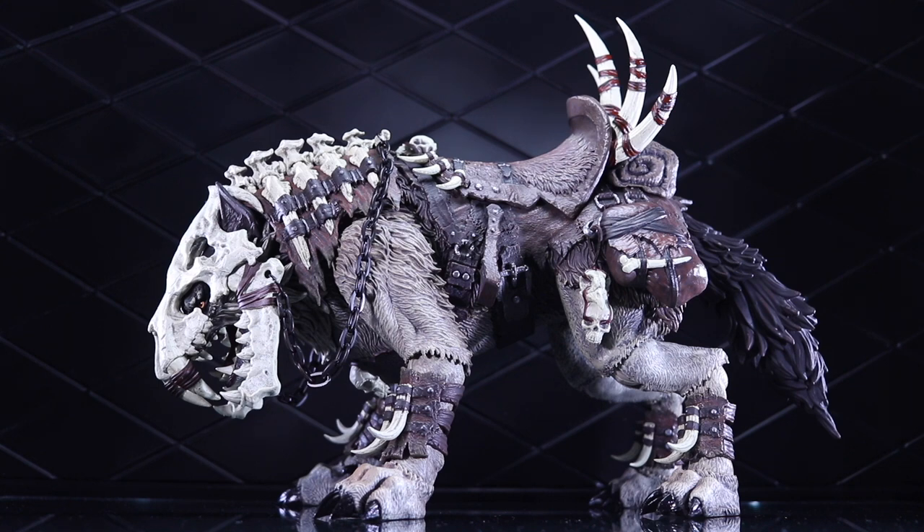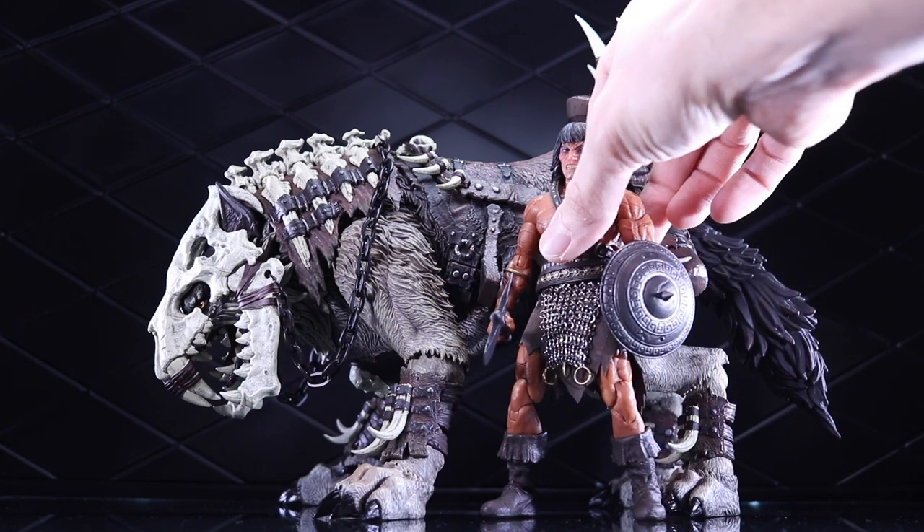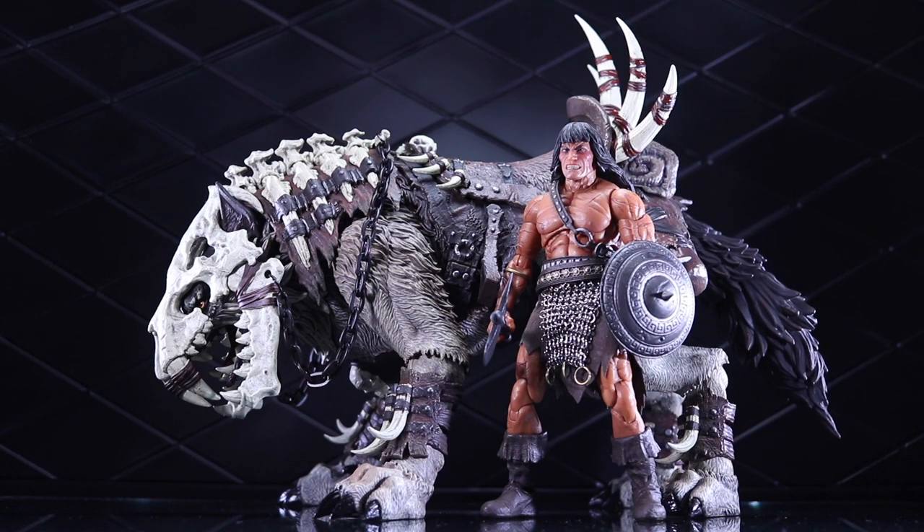The looks, the size — take a look at the size of this thing. That is huge. That's the Mezco 1/12 Collective Conan the Barbarian next to this D20 Wolf. So pretty massive wolf. It's the size of a horse.